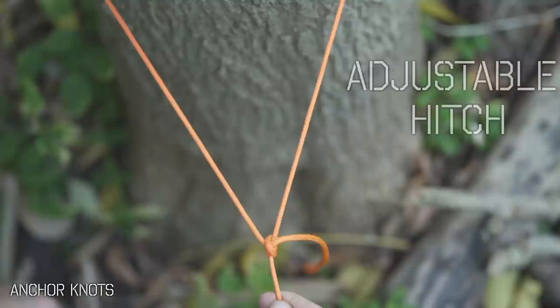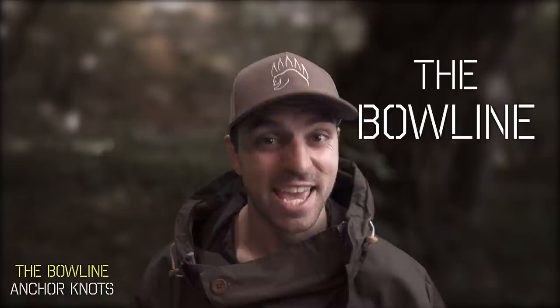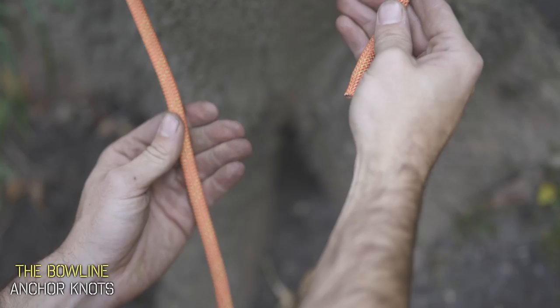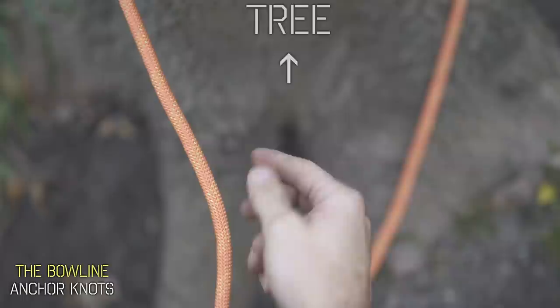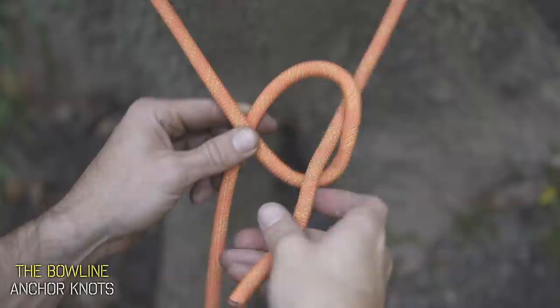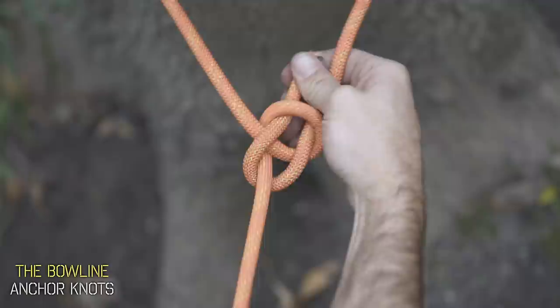The bowline is considered the king of knots. You might have heard of it before but found it too confusing to tie. For the first step, we're going to visualize turning the keys to a car. Because we're facing a tree, we do the motion of turning a car off — see this motion here? It's like the keys turning, which creates your loop. Now take your free end and go up through the loop, around the back side of that standing line, and back down through the loop. To tighten, just pull all the ends and you have your bowline.